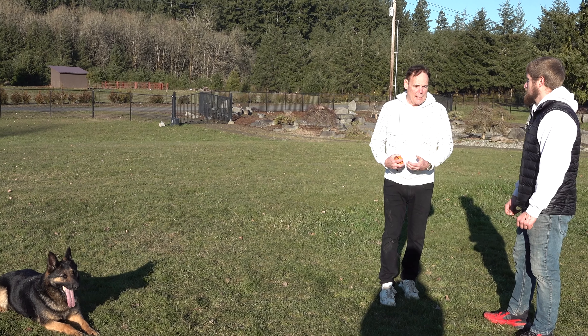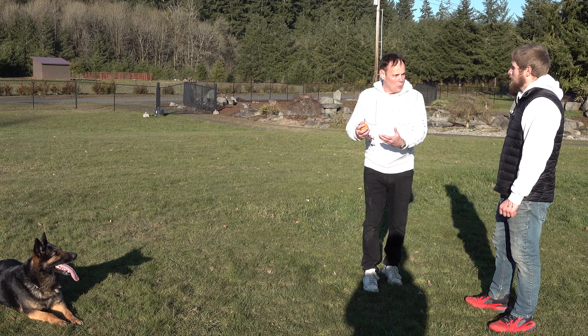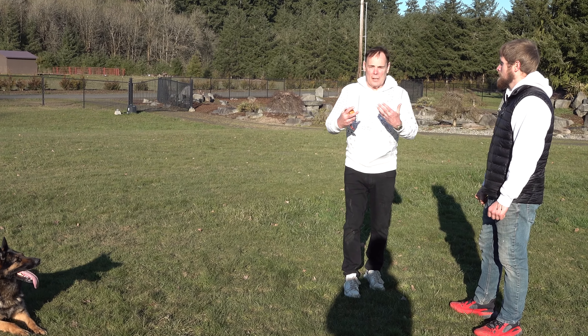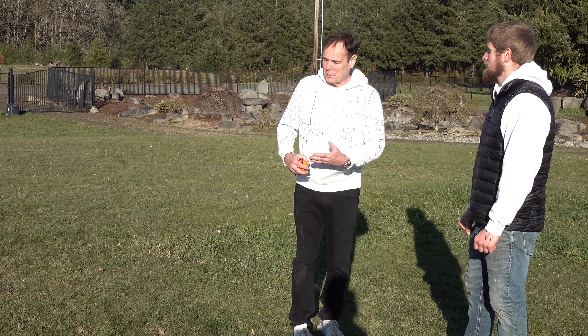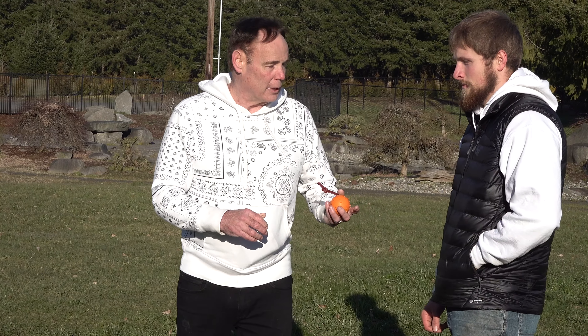When I get a new dog, I have to know what the guy that trained the dog used as the motivator. In this dog, it was actually these balls on a string — so I think you have two of them, right?